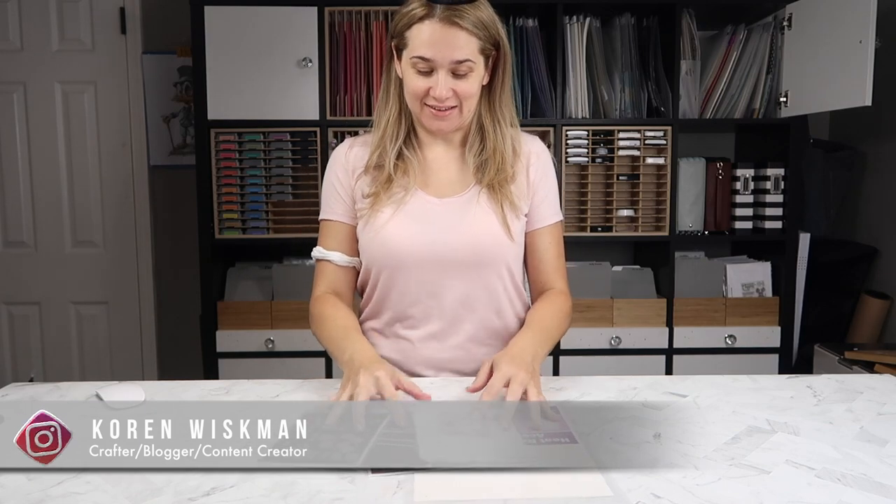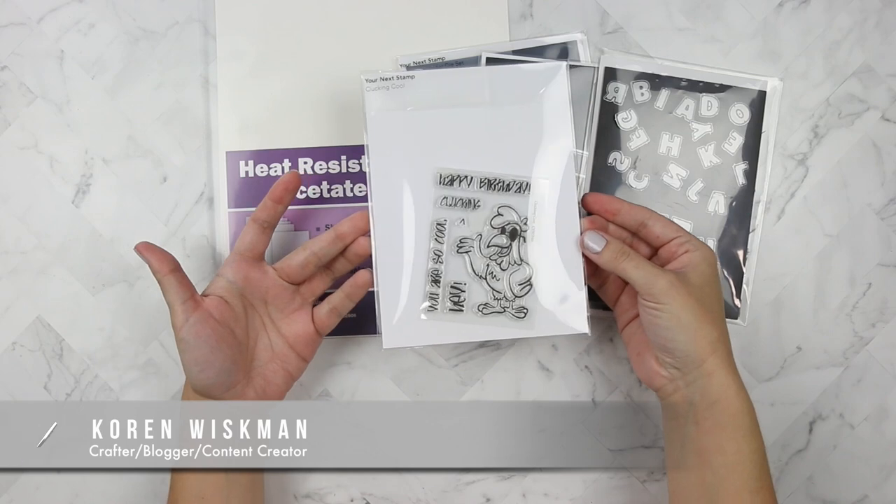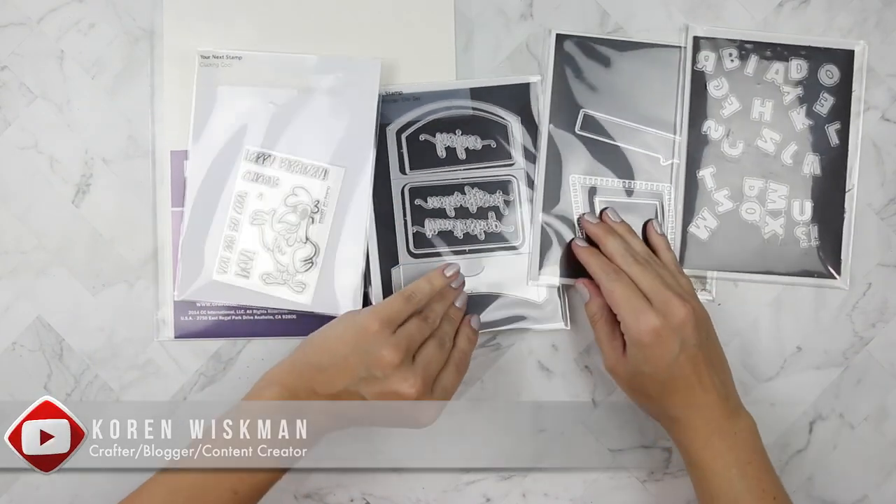Hello everyone and welcome to another Your Next Stamp video. Today I have the new Clucking Cool stamp set. I pulled out a few other Your Next Stamp goodies like this gift card envelope set — I'm just not quite sure what I'm using yet, so let's do this.